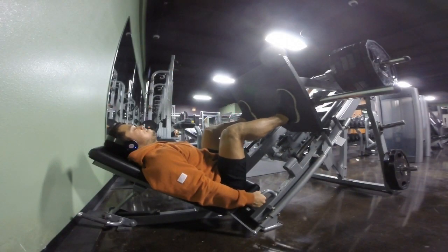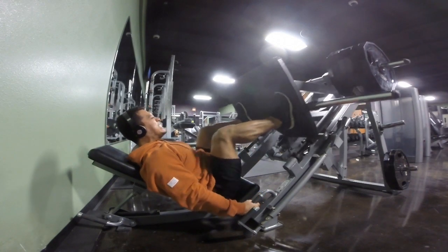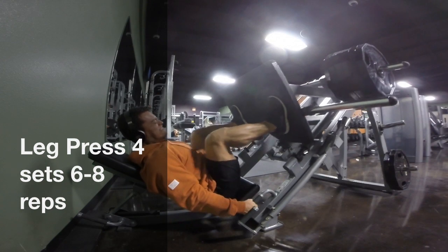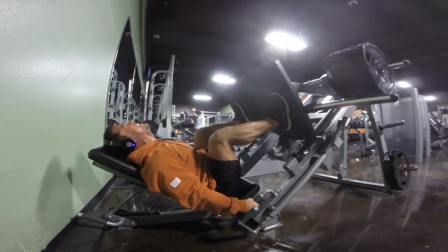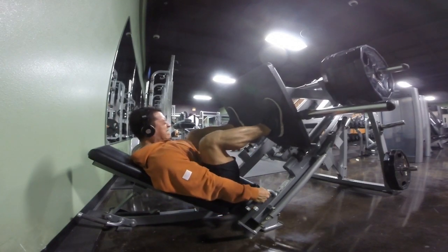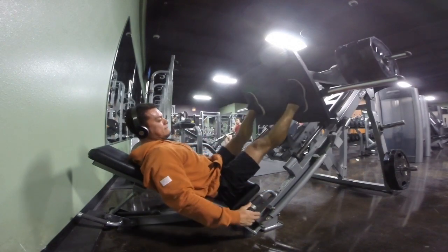Here's my last exercise — leg press. I like to get my knees as close to my chest as possible, really getting down low, squeezing, and pushing out. As you can see, I'm struggling pretty bad — my legs are pretty shot by now and I'm giving it all I got.